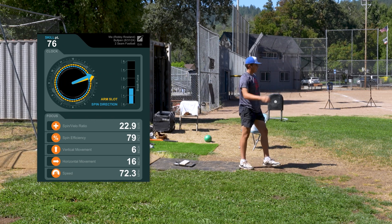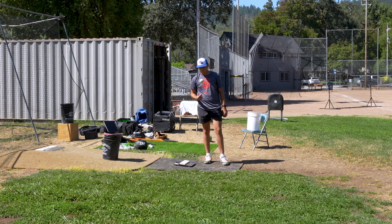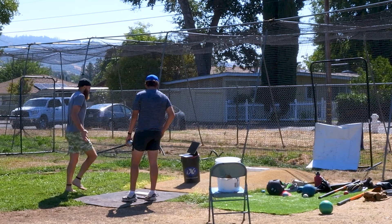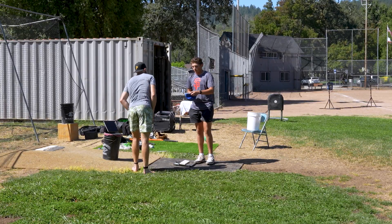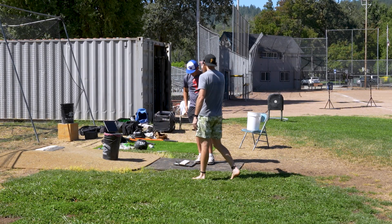I just look at that as complete ownership of your load — I have the patience in there. I'd even encourage you to stay around 80, because anytime you get to 90 and above with a two-seamer, it's going to want to ride.